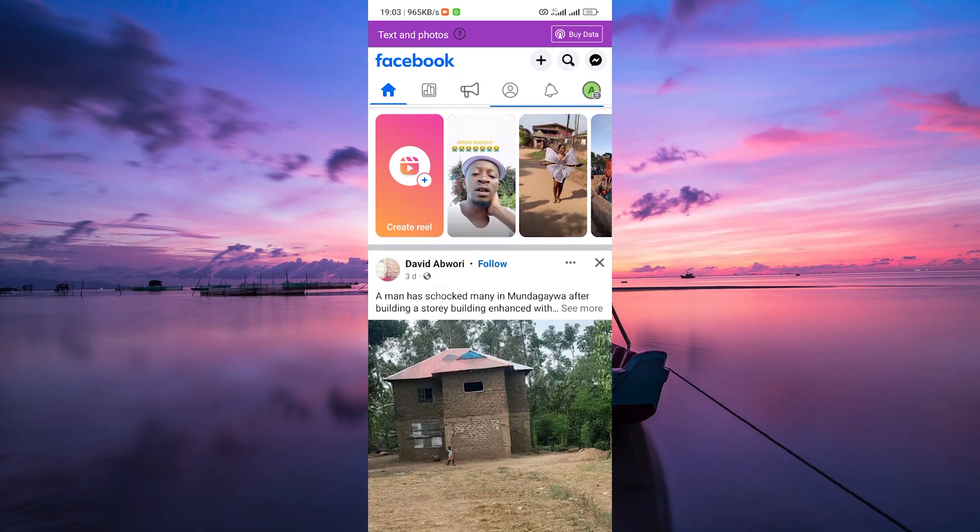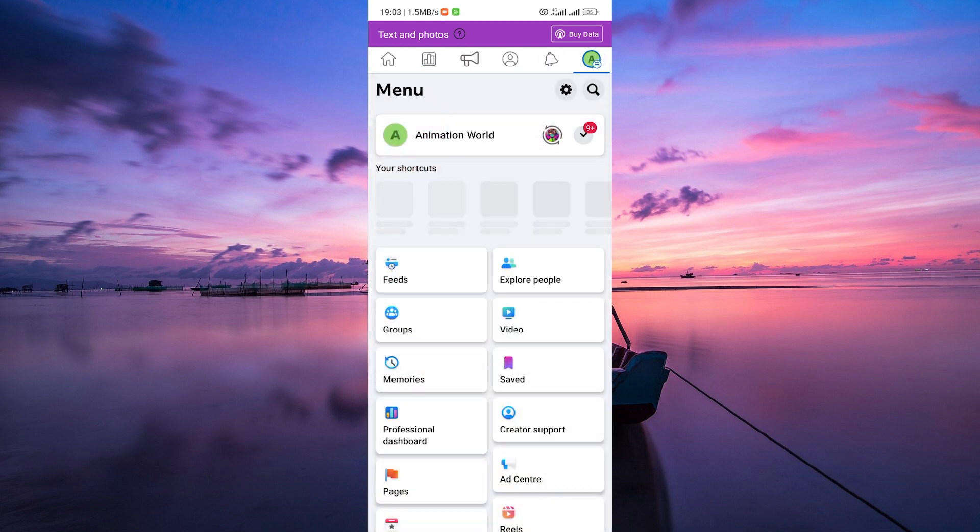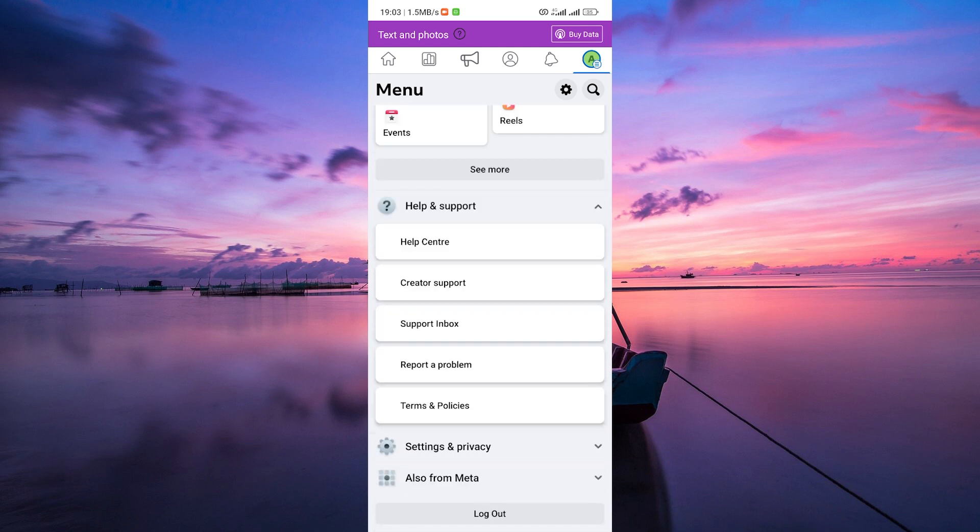Now let's get into it. To begin, log in to your Facebook account and navigate to the page you want to keep as the main page — the one you want to merge other pages into. Next, tap on the three horizontal lines or profile picture at the top right or bottom right corner. Here, scroll down and tap on Help & Support, then select Help Center.